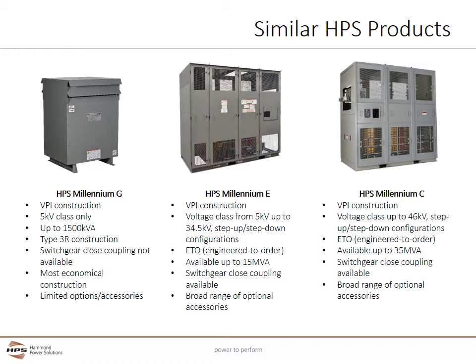HPS has several complementary product lines to the Endurocoil cast coil line. The HPS Millennium G uses standard VPI construction and is only available in 5 kV class, with standard catalog part numbers available up to 1500 kVA. Type 3R construction for both indoor and outdoor applications is standard, but switchgear close coupling is not available. The Millennium G is the most economical construction for 5 kV class transformers, with options and accessories similar to 600 volt class transformers, though not as broad as the other medium voltage lines.